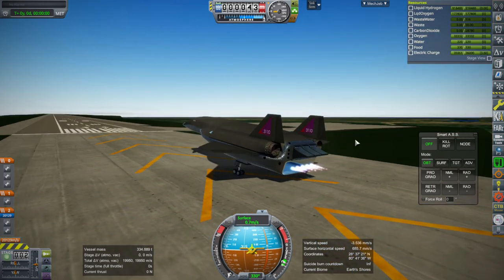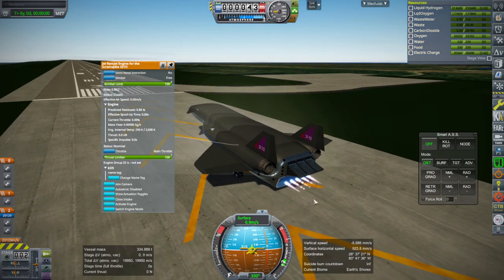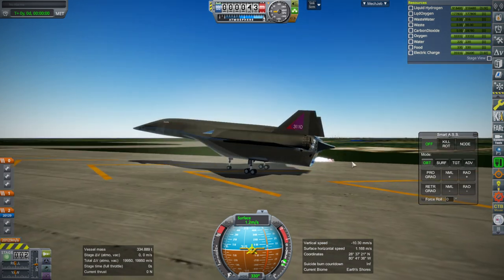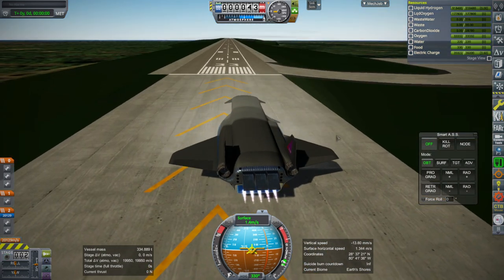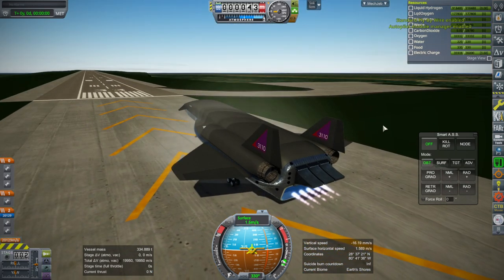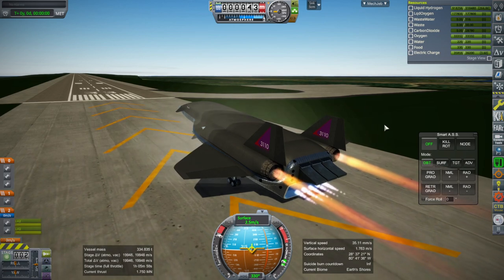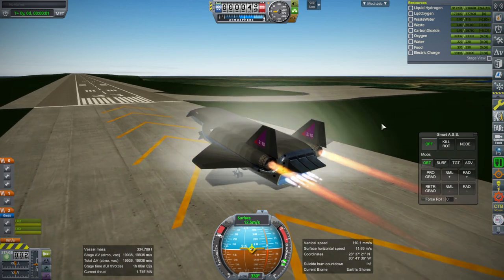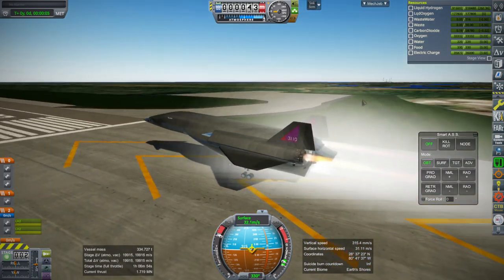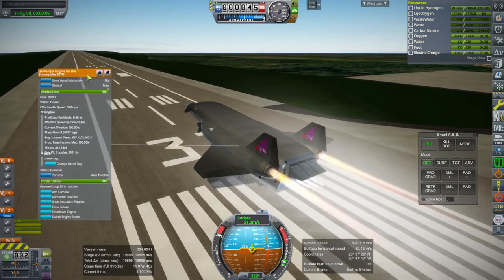I don't know why — I copied exactly the same plume as on the jet-ramjet part, so I don't know why that part is different. They both have two modes. Beats me. Okay, fine. That's for the pilot and off we go with the jets. At least that seems nominal for now.